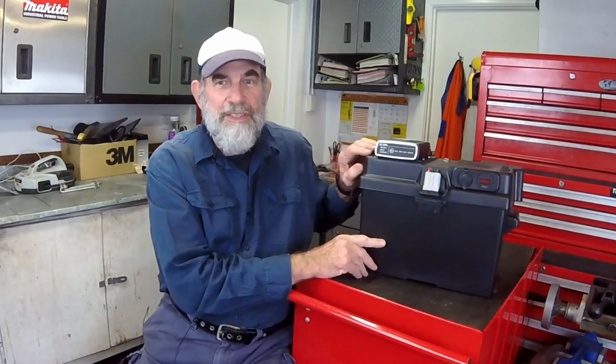The first part will cover the components of the system, the wiring diagram, and modifying the basic box to take the components. In the second part I'll show you the actual wiring up of the components and how it all goes together. In the third and final part I'll show you how I fit it to a vehicle and how it operates.